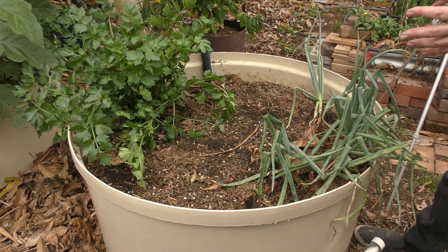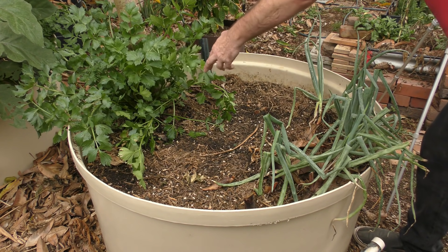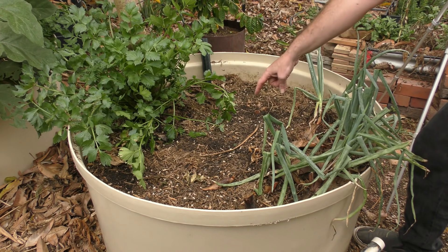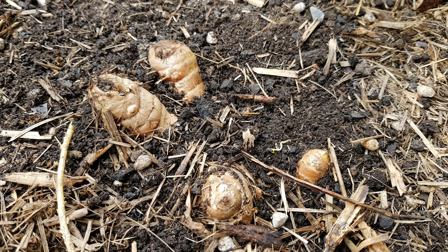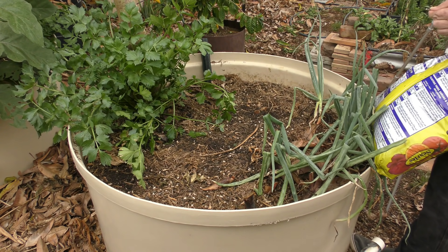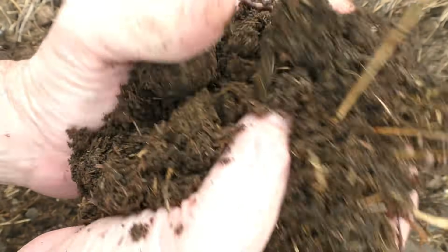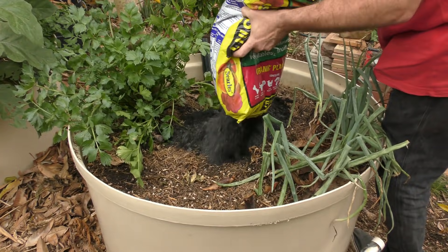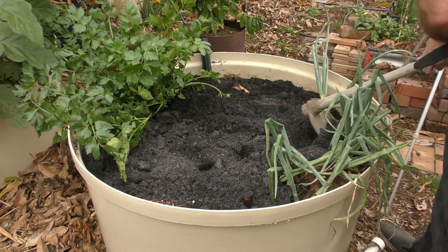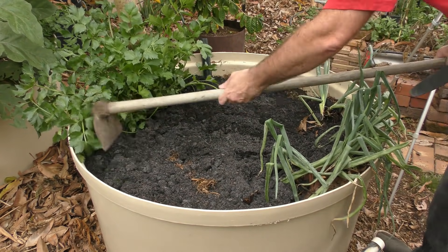That leads us nicely to tip number five: fertilizing. I actually need to feed this plant up today, so I'll show you how I'm going to do it. This bed here is a polyculture bed — we have the papaya in the corner, a red celery, some Egyptian walking onions, Egyptian spinach volunteers, and a row of turmeric in the center that's dormant but should shoot as things warm up. Papayas are fairly heavy feeders, so I'm going to feed up this bed with a commercial blend of compost — you could use your own if you have some available. The compost I'm adding is based on blood and bone, cow, sheep and poultry manure, worm castings, kelp, and some other goodies, so it's fairly rich and will feed up the whole bed.